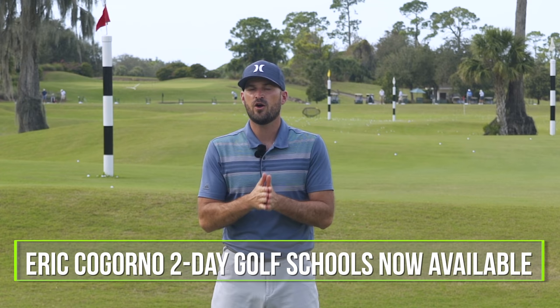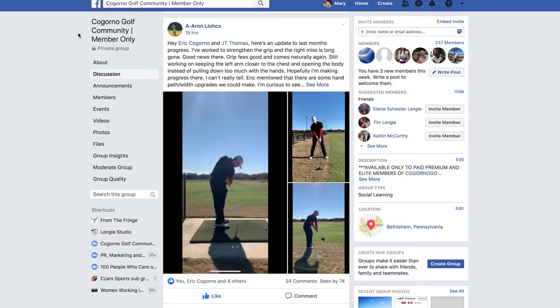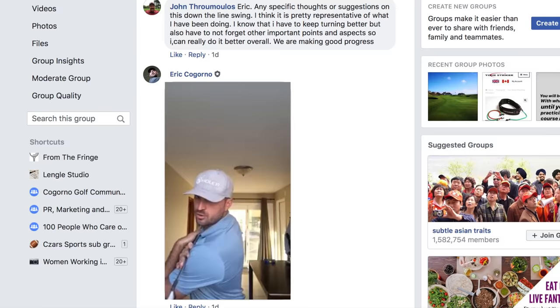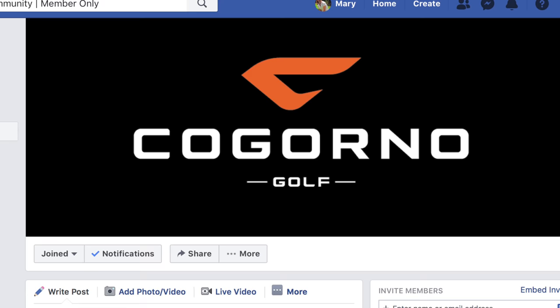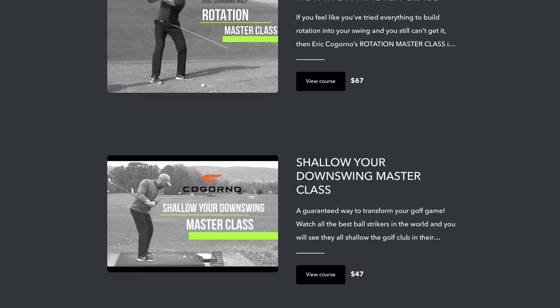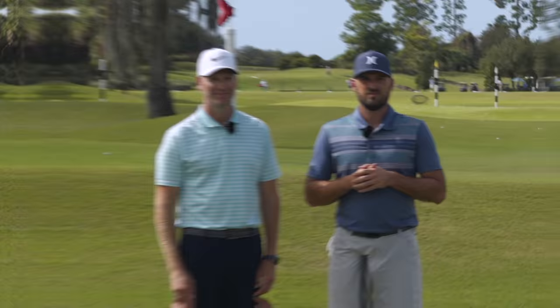Before we dive into this video, I want to talk about two things. Number one, we have launched our golf school dates for 2020 in Bethlehem, PA - we'll put a link in the description below if you'd like in-person coaching. If you can't make it to Bethlehem, we'd love to work with you via CagornoGolf.com, our online community full of golfers looking to improve. As a member, you can send me your swing, I can identify priorities, and you get access to our Facebook group, all the master classes, the member library, the practice section, and the quick fix section.